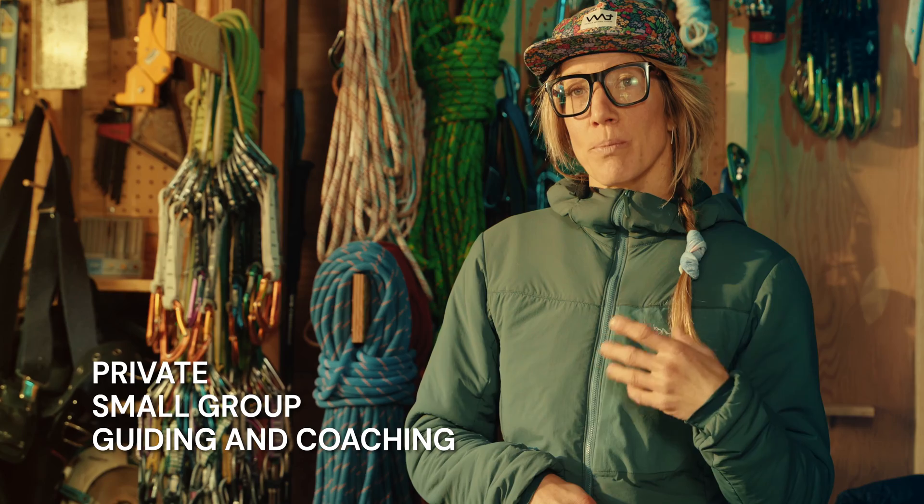My name is Kinley Aiken. I have been living in Squamish just over 20 years. I work as an ACMG rock guide. I provide private and small group guiding, clinics, and coaching, as well as one-on-one coaching and training programs for individuals.